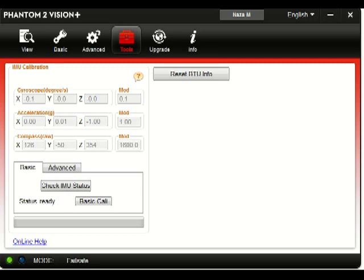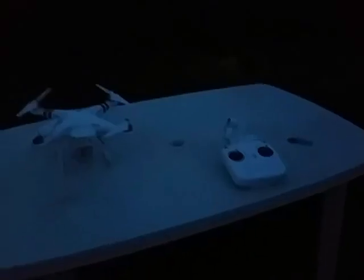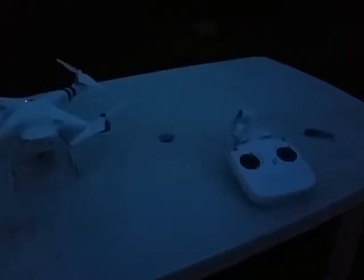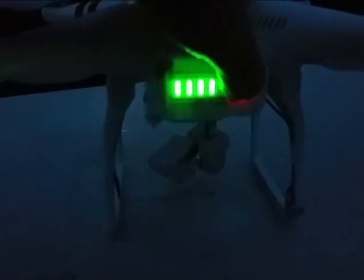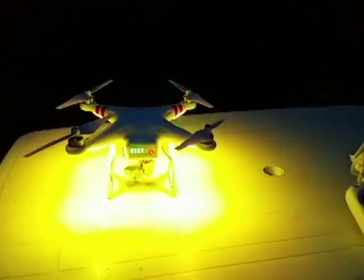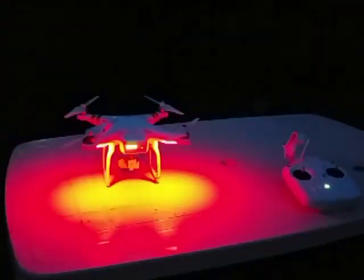IMU calibration is fine. I have a problem with red light flashing. I'm going to show first the radio, then I switch on the copter. You see the battery is almost fully charged, and these are the lights.